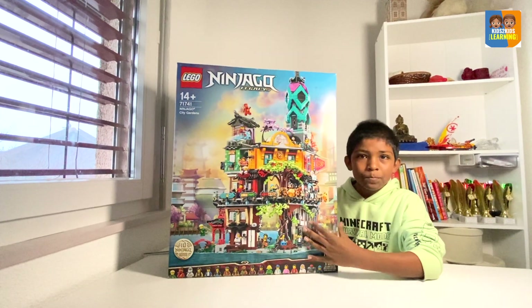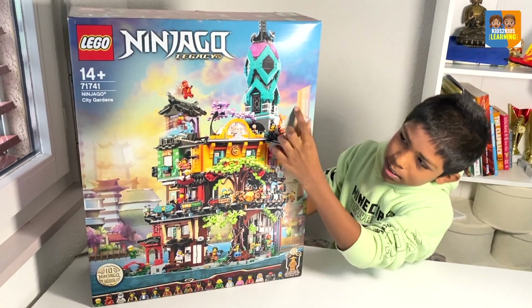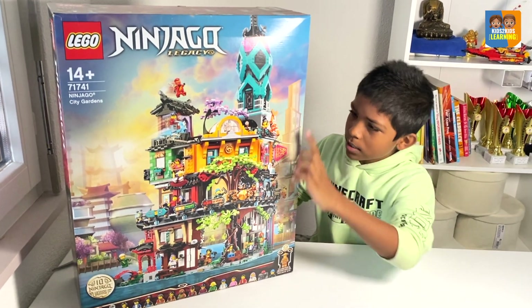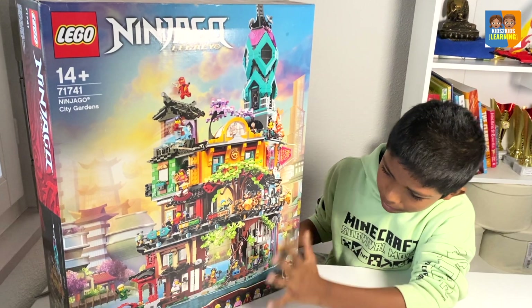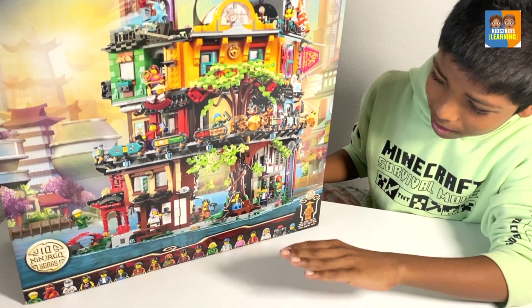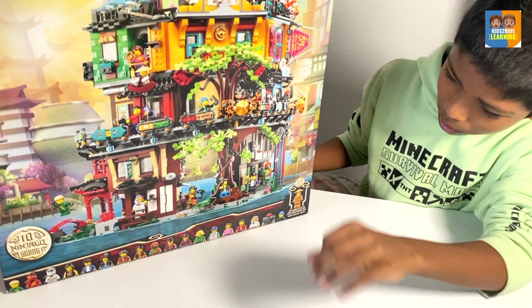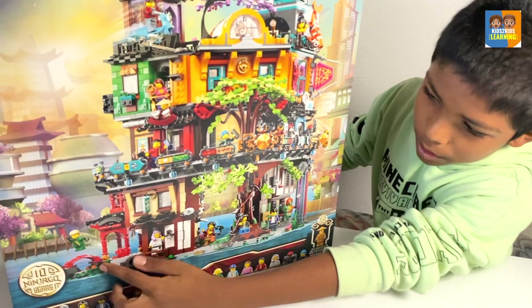Let's have a look at the box. I really love the overall design of this box, the way they have these city buildings in the background, other buildings. It's very cool, and the water below too, which is very, very nice. I think it gives you a feel of being in a garden, a very peaceful place.